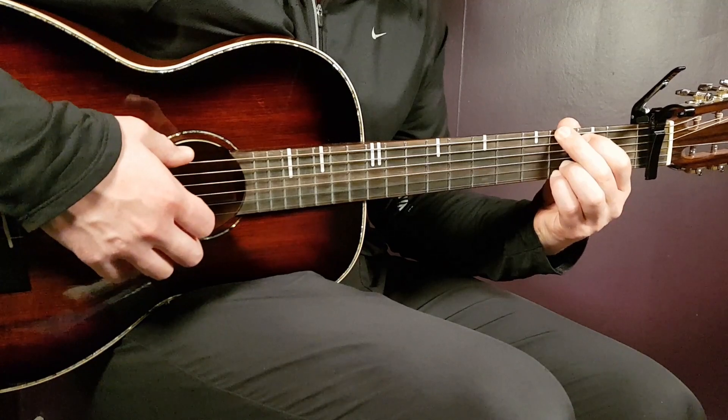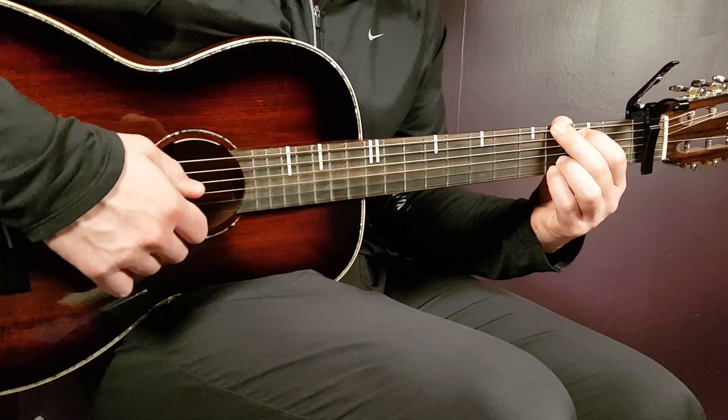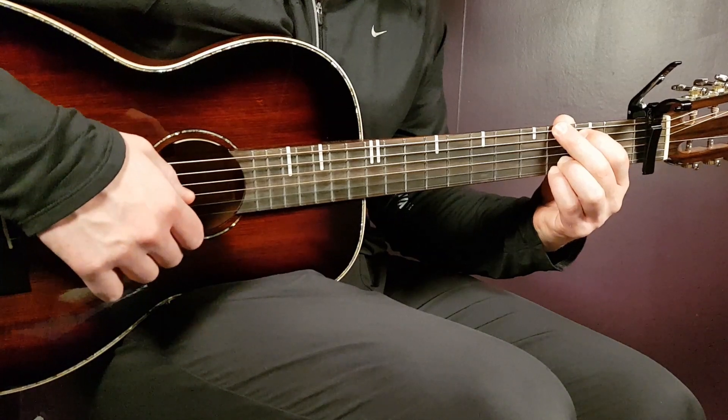We have G next, so that is third on E, second on A, open D, open G, third B, and third E.